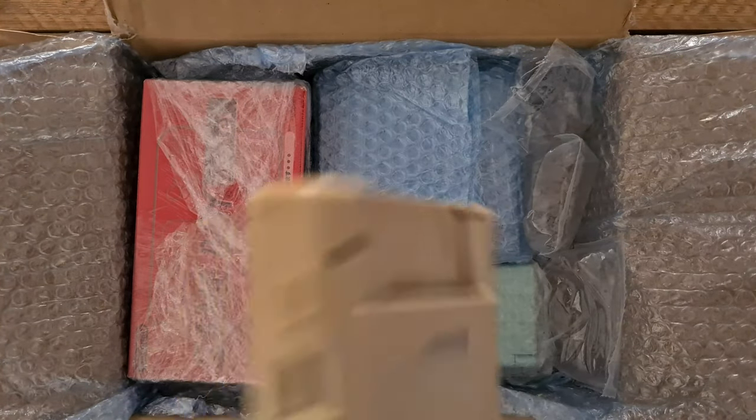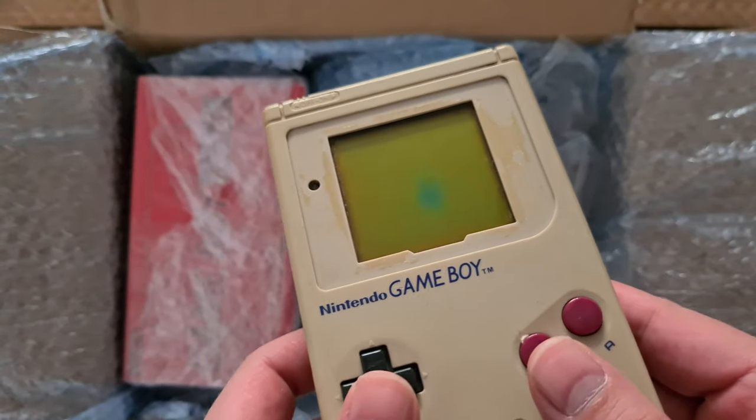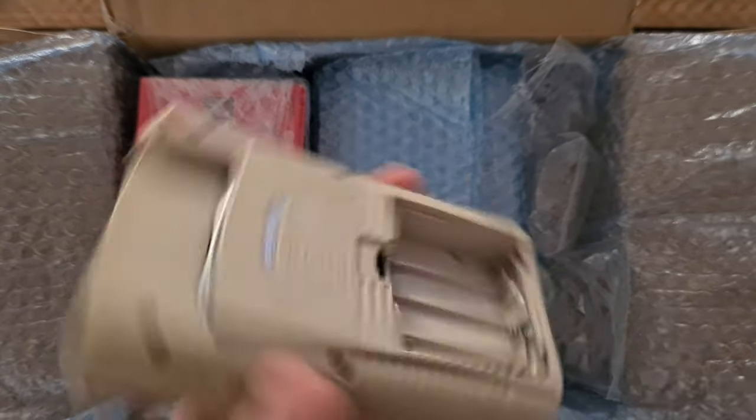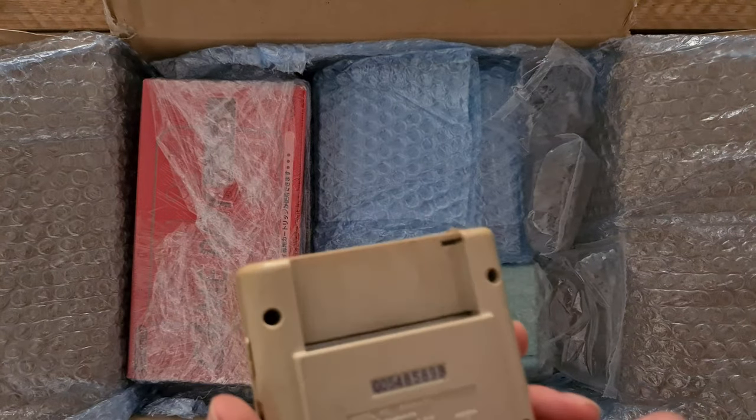Second one is a DMG which didn't have the spot in the screen on the photo, but that's okay. I'll probably backlight this one anyway, so no problem.